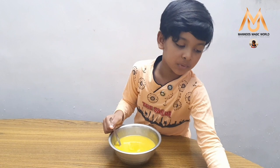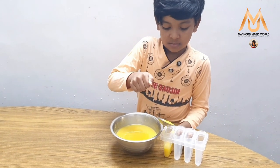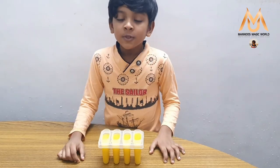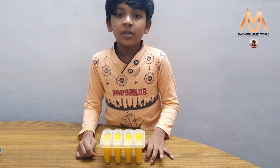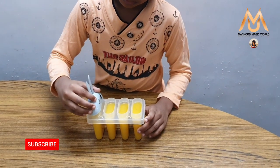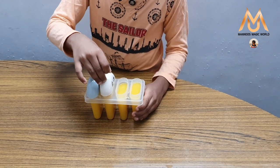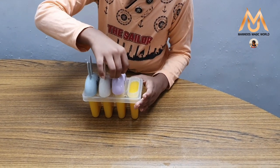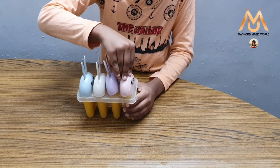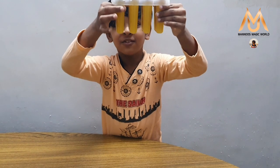Now I am going to pour this into a Popsicle mold. Now we need to keep it in the freezer for 8 hours or overnight. Now our popsicle is ready to go to the freezer.